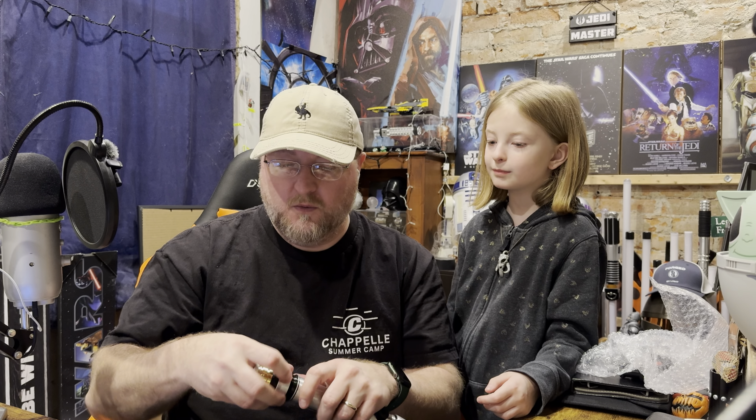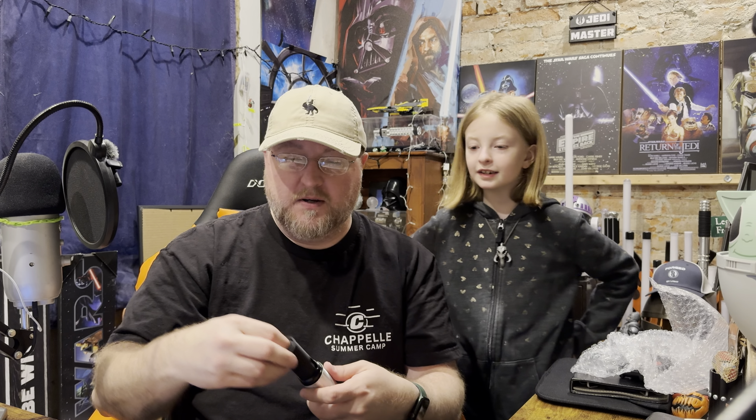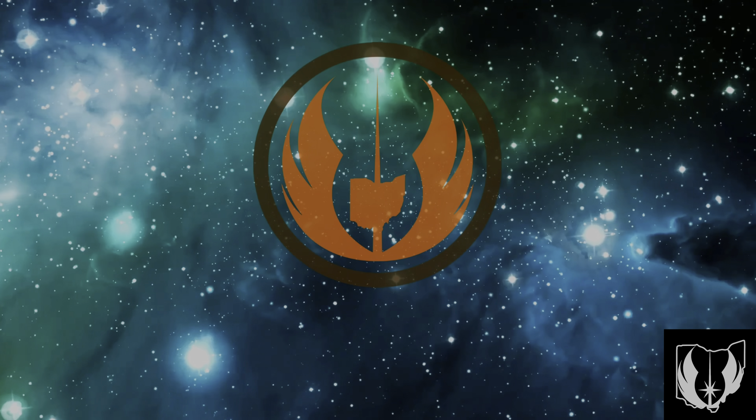We're gonna leave it at that. So until next time, guys. May the Force be with you. And love you. Love you.